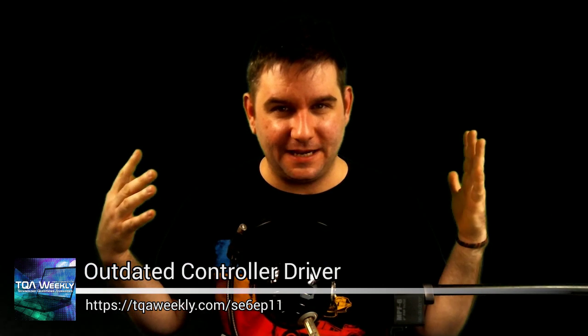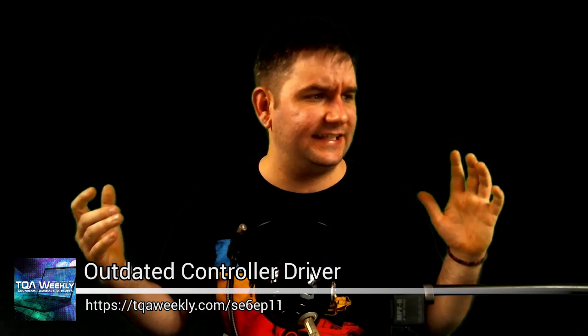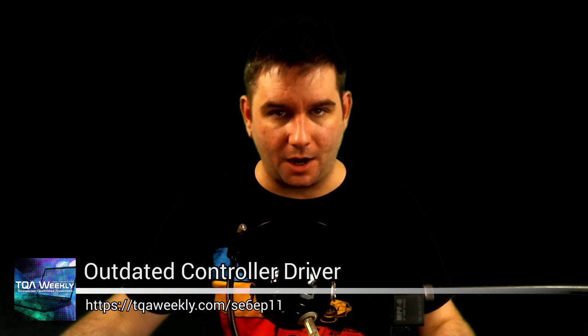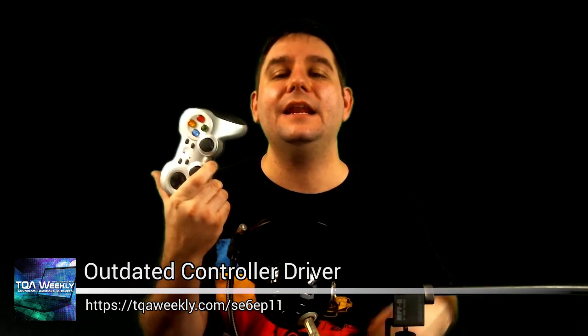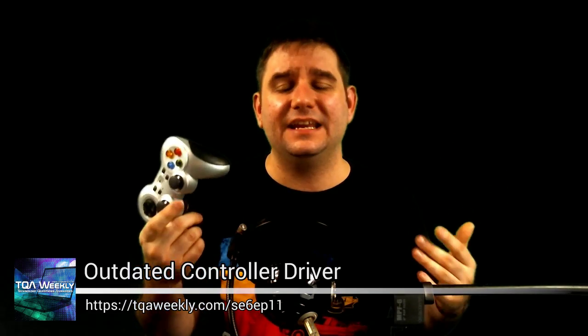This episode is shot entirely with a green screen because you're going to see my desktop, and I'm going to show you how to do an outdated control driver hack. I'm going to be picking on the Logitech F710.